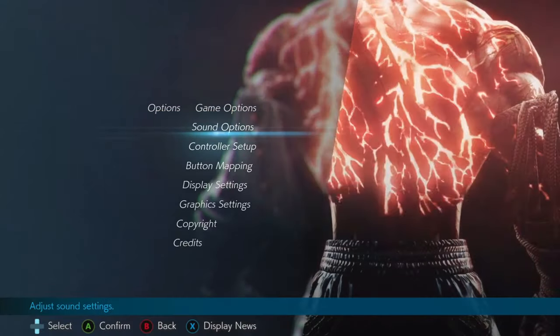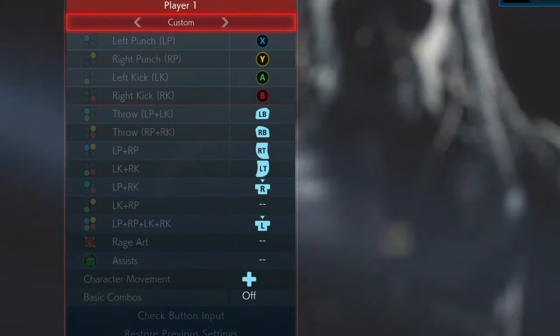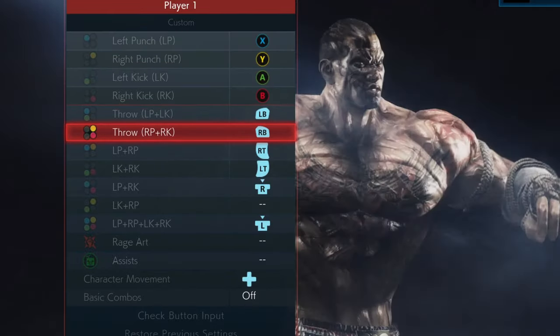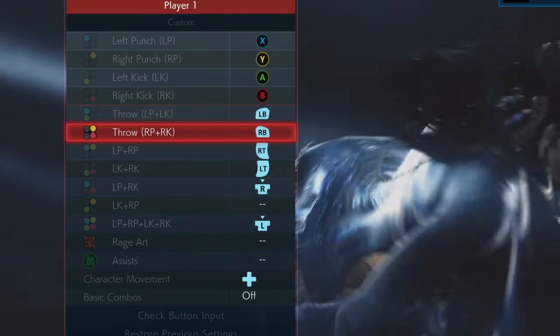Before we start, I'll share my pad bindings with you. The key point is I have 2+4 bound to the R1 button. To be honest I'm not entirely sure what I'm going to do when Tekken 8 is released, as R1 is the default heat burst button, but I guess I'll cross that bridge when I get to it.